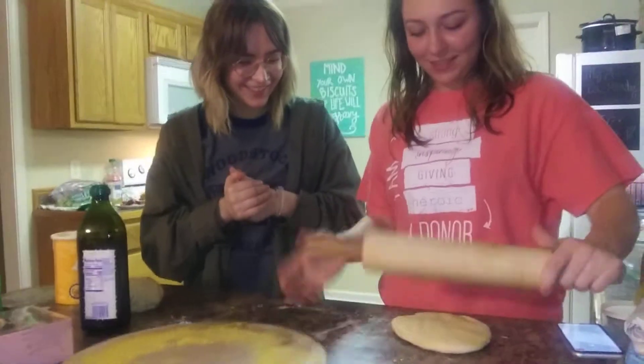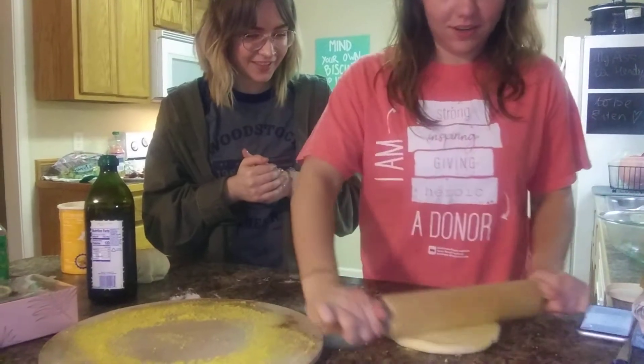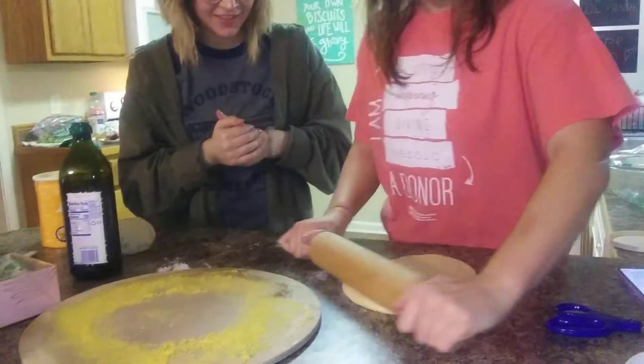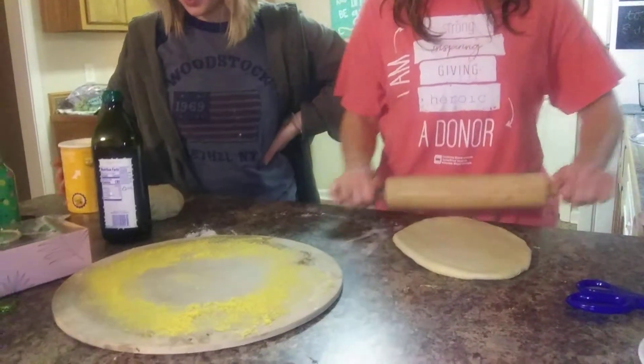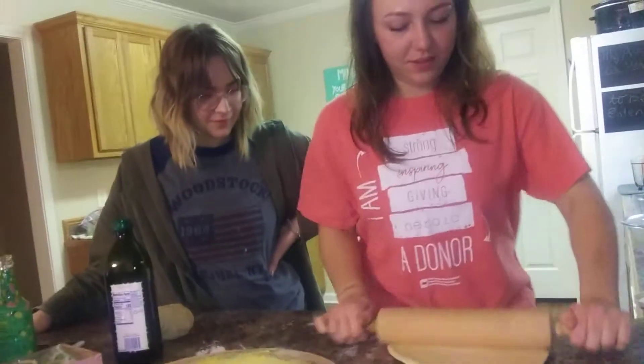Okay, part two since our battery died. So you put oil on there and then corn milk? Yes. And yellow corn — if we didn't, it would never come back off. Never come back off.